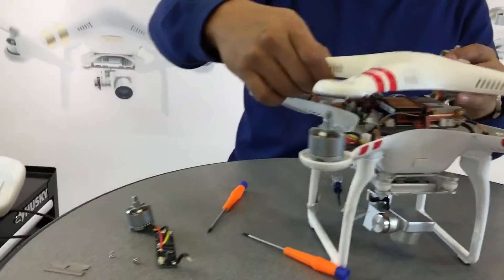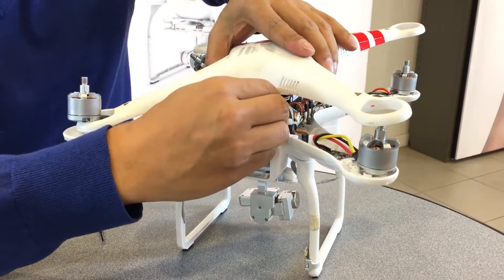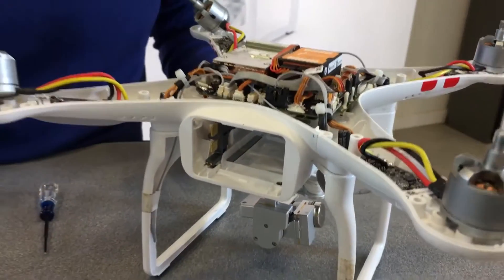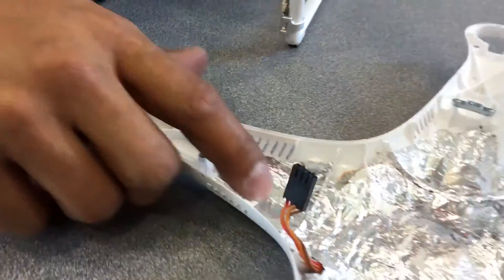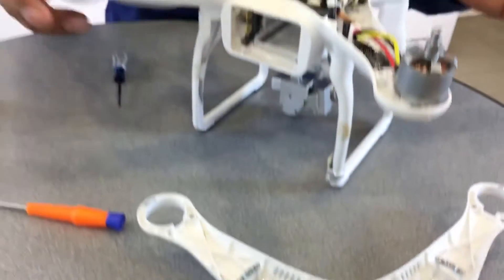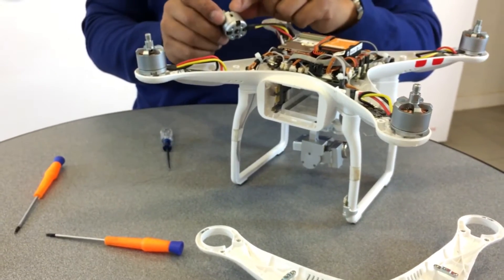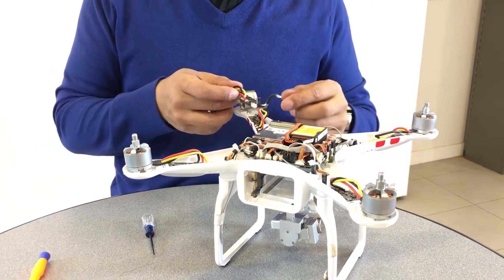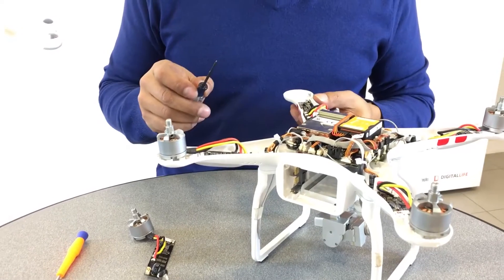Once you get the shell off, you'll see the GPS plug — go ahead and pull out the GPS plug. The customer actually put aluminum foil in there to increase his GPS range. Now we've marked the bad ECU — I did a little slash on it right here. What we're going to do is go ahead and replace the ECU with the new one. It's just a matter of soldering and unsoldering.